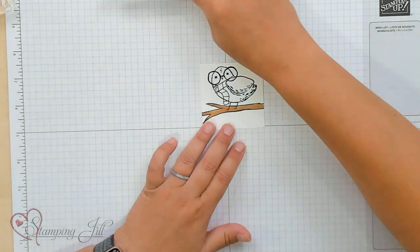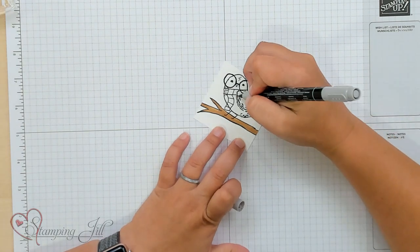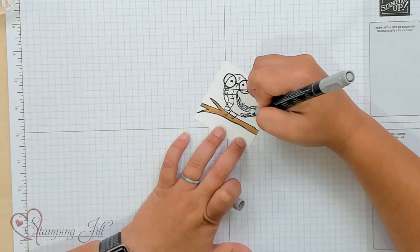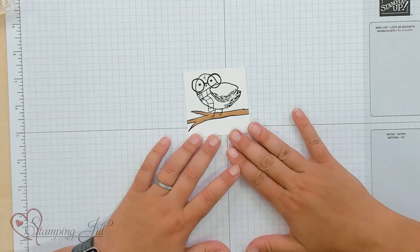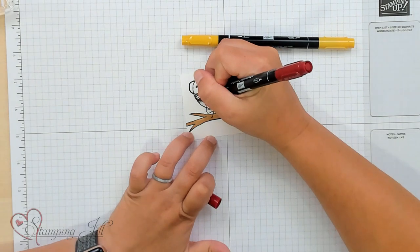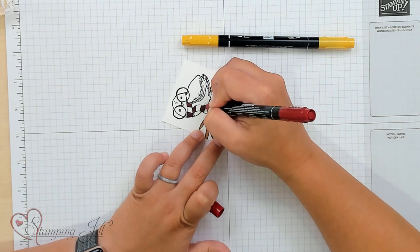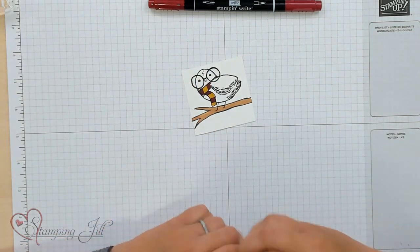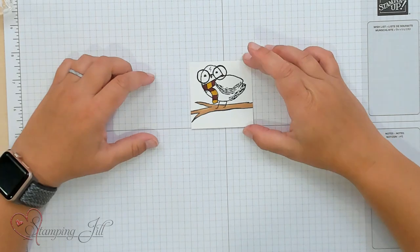Now we need to add color. Hedwig is just white, so I'm going to use a little bit of gray — this is Smokey Slate — and I'm just going to add some gray here into her wings, just to kind of give some contrast. And then this is going to be a Gryffindor Hedwig. We're going to use Cherry Cobbler and Crushed Curry for Gryffindor colors. I'm just going to color in each of the little scarf pieces, just every other square, with Cherry Cobbler and then Crushed Curry. Then we'll color in her little beak, and there you go — there's our cute little Hedwig.